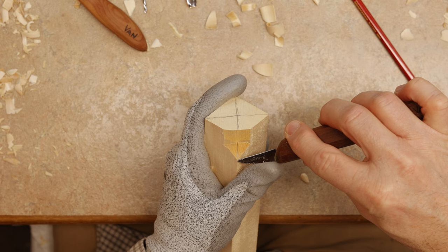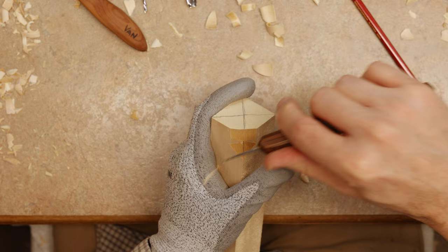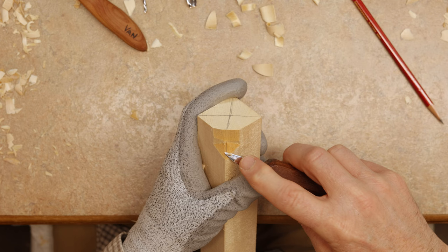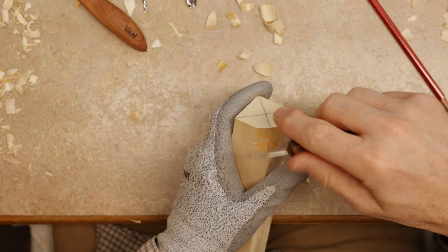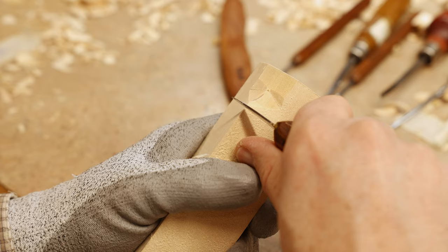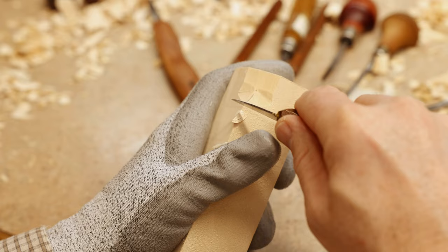I'm going to take the tip of my knife, start here, and my knife is going to wind up at the outer edge of the eye — this creates the bridge of the nose. Same thing on the other side, coming down toward the outer part of this eye. Then we're going to come right here at the point of the nose and make what we call a rocking chair cut. This is a lot safer than trying to come across, because the wood grain could give way and bad things could happen.